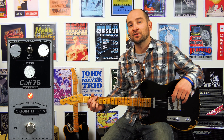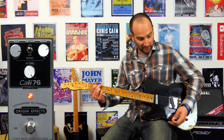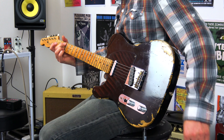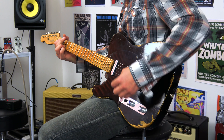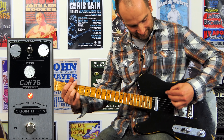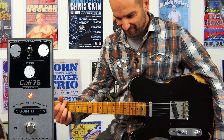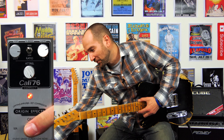This next one's called percussive and lively. It sounds awesome with chords — it will essentially allow the chords to kind of ring out really beautifully. Let's check this out, and then try it with the pedal off.